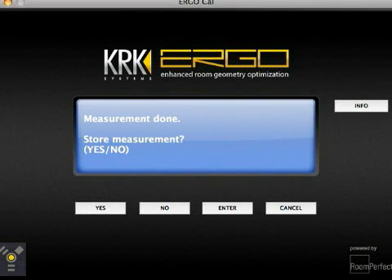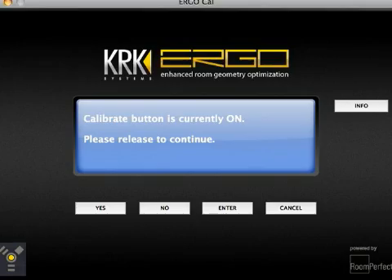ErgoCal always asks for the focus position as the first point of measurement. Once done, it will ask for a second point, a third, and a fourth — as many as it takes until you get past 90%, then it's fine. The second position could be anywhere; just take the microphone and point it somewhere random at a corner of your room. Once complete, it's going to tell you that the data is compiled and it has enough information to get a 3D picture of your room. ErgoCal will let you know when you're done. It will also ask you to turn off the calibrate button on the back of the Ergo. That pretty much sums up the calibration portion. You're ready to mix.